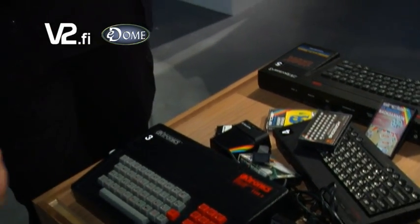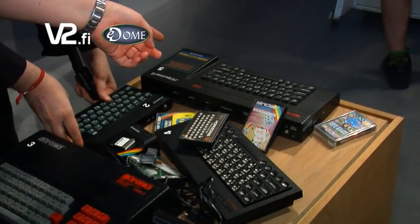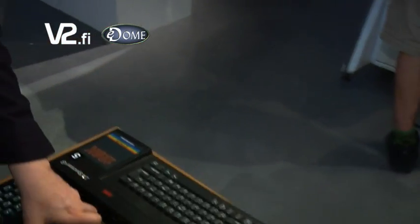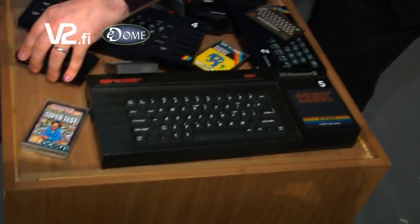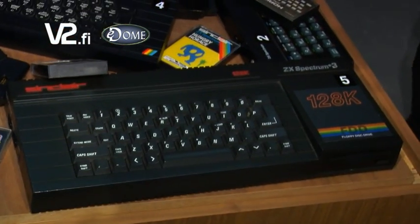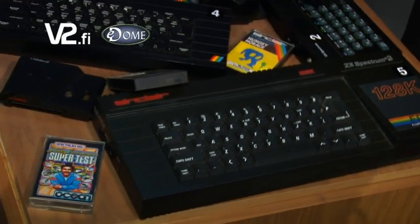The Spectrum on the other hand lived a healthy life and the final version came out towards the end of the decade. By this time Sinclair belonged to Amstrad, and they released the Spectrum Plus 3 which had a built-in disk drive, a proper keyboard, joystick ports, and the works.